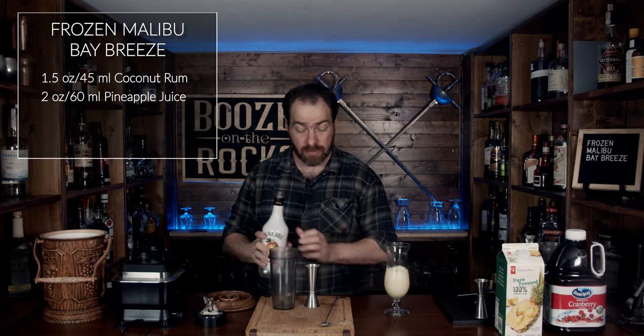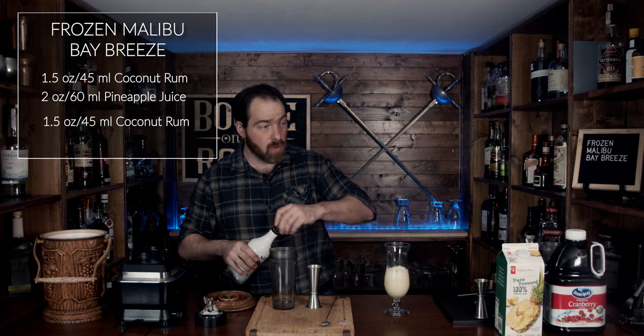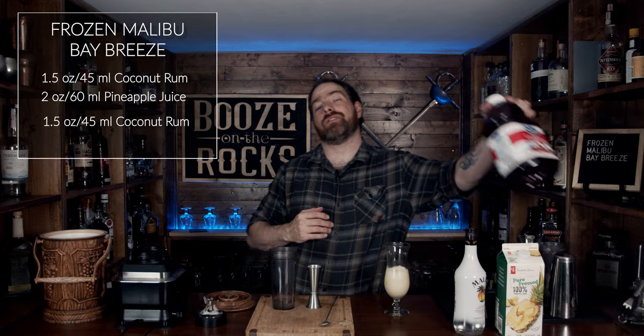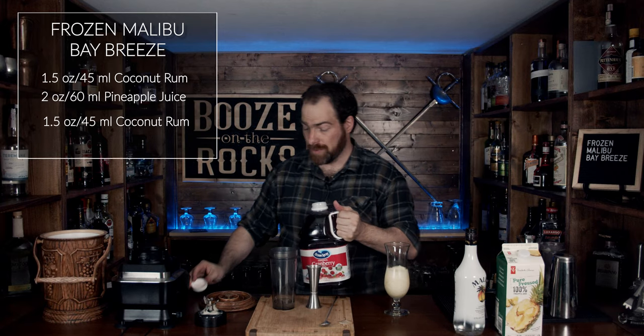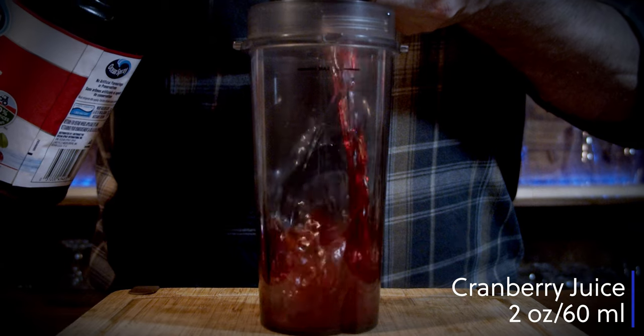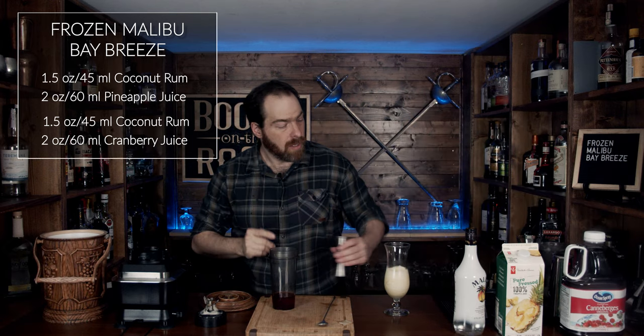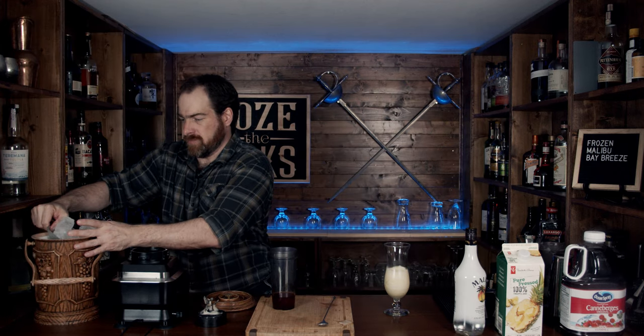Now we're going to grab the next one. We're going to use another ounce and a half, or 45 milliliters, of your coconut rum. The next thing you want is your cranberry juice — I've got the econo-size jug because I got kids and I like cranberry juice, you just can't go wrong with it. We're going to use two ounces or 60 milliliters of this as well. Then we're going to blend this with a little more ice — you'll get used to the amount of ice you need as you make a few of these.